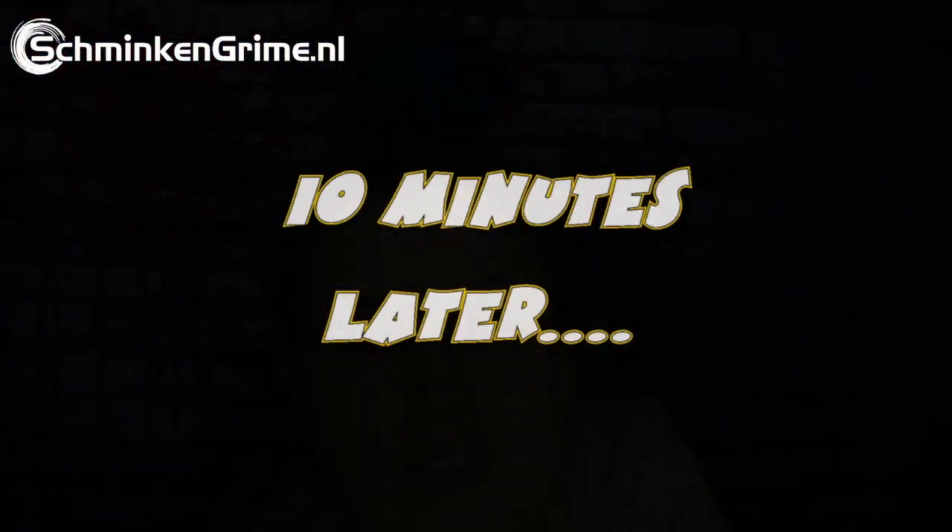I'm gonna turn off the camera and prepare a little bit. I need my skin glues, my contact lens fluid, my liquid latex, some blood, and some other things. I'll be right back and then we're gonna start with the tutorial. See you soon!